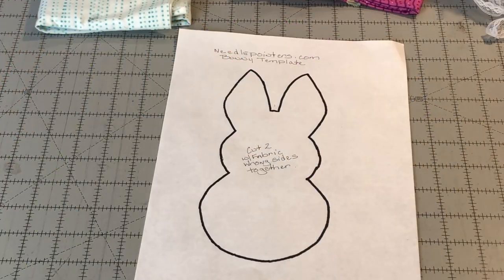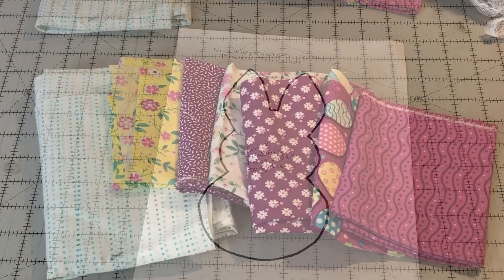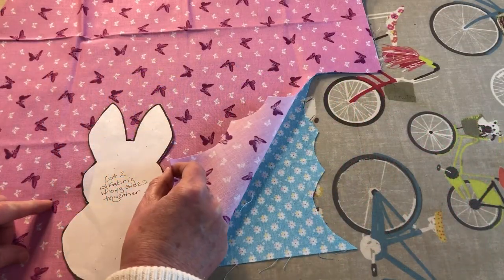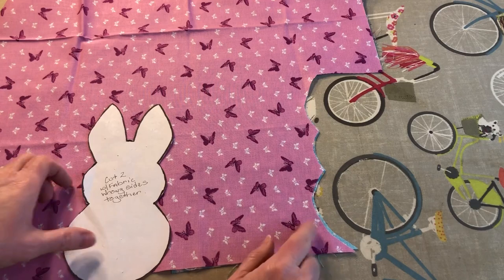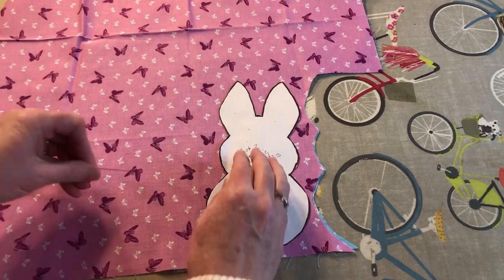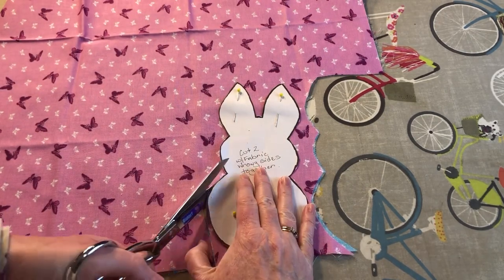Look in the description of this video for a link to the free written tutorial for this stuffed bunny. On the page will be a link to this PDF printable pattern. Download that pattern and print it out. Pick out fabric that's at least 4 by 8 inches in size — you will use two fabrics for each bunny. You can use the same fabric for the front and back or mix it up. Layer two pieces of fabric with the wrong sides together, pin the template to the fabric, and cut it out along the line on the template.